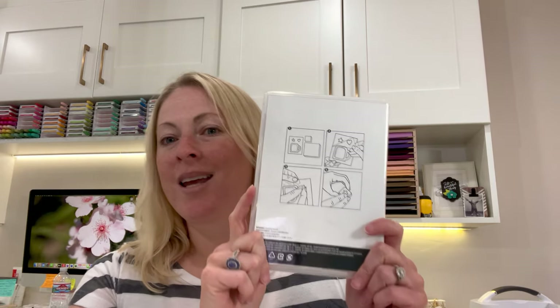Now, if you come to this as a demonstrator who owns Stampin' Up! product, or as a new customer who's learning Stampin' Up! product, there have been some awesome changes in the photopolymer case.